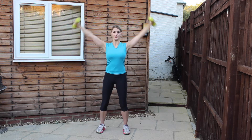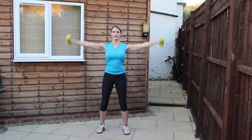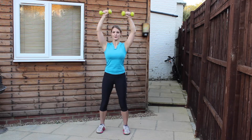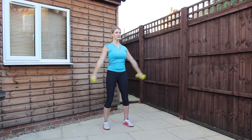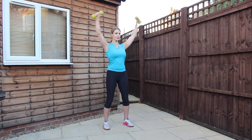We're going into ten lateral raises over the head. Find that nice stability through the body. Reach the arms away to the side, going all the way up to touch at the top. Keep the shoulders nice and relaxed, engage the lats down the spine. Engage the stomach — breathe out on the way up, in on the way back down. This will help keep you grounded.